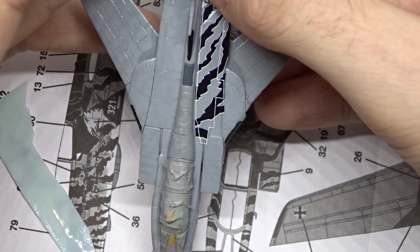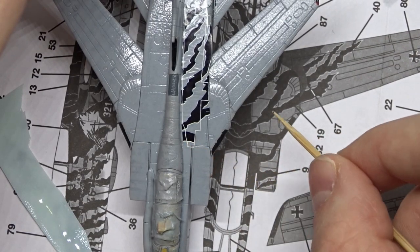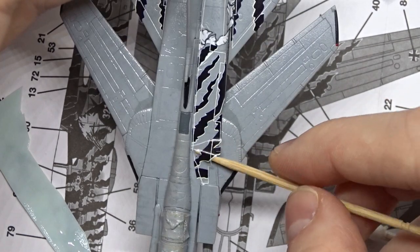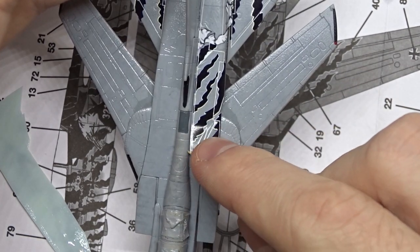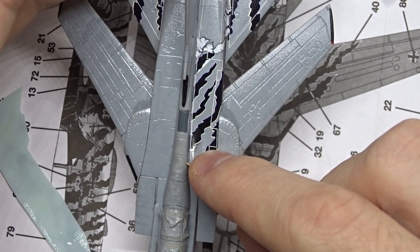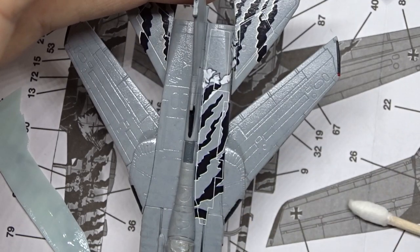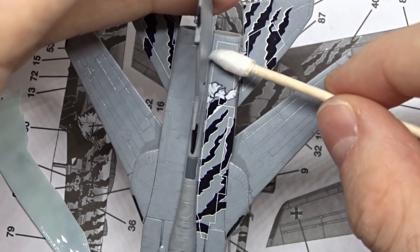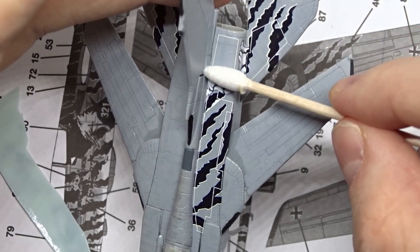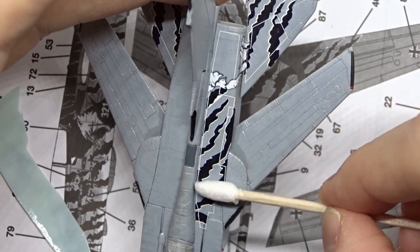The alignment was a bit difficult in this case. Try to find reference points in the manual, for example panel lines that the decal has to cross. Also don't try to push the decal — just gently pull it in the right direction with your finger, a toothpick, or a brush. The moisture below makes that easier. When the decal is finally in the right spot, use a cotton swab to remove the water underneath. Just gently slide it over the decal. If it starts moving, just hold one side with a toothpick or a finger.